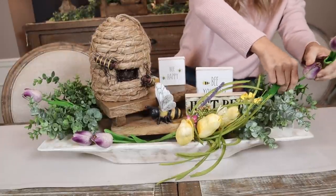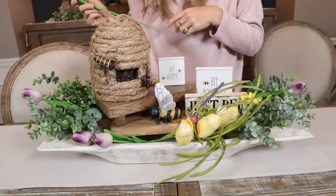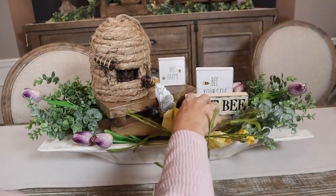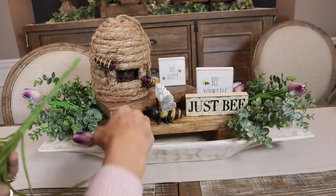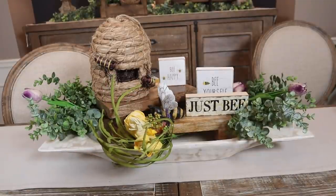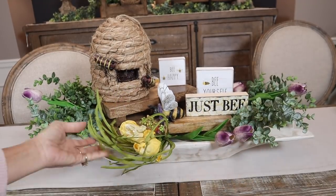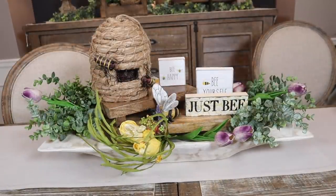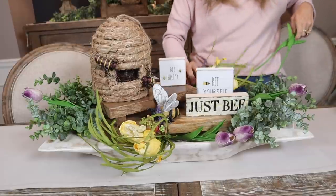It would be so cute if I had a little honey pot — I might have to go get one because that would be adorable. I want to be able to see my sign, so maybe I want my flowers to go this way. Oh yeah, then like the bee is going for it! Those can go that way — that's much better. This bee is very interested in those flowers.